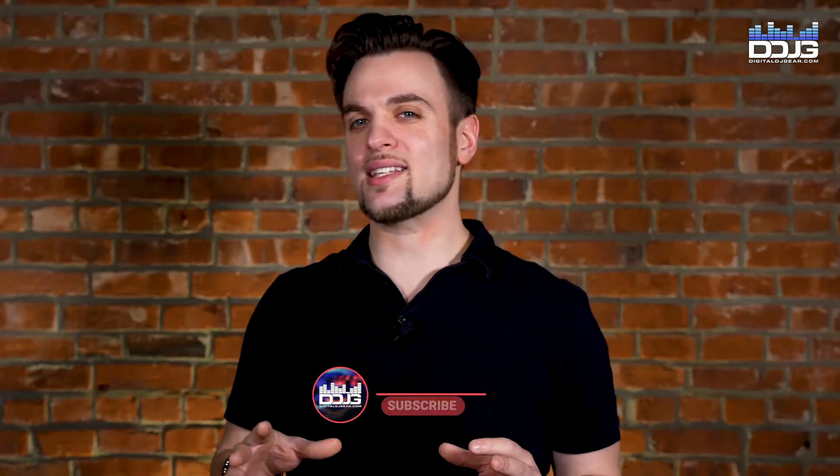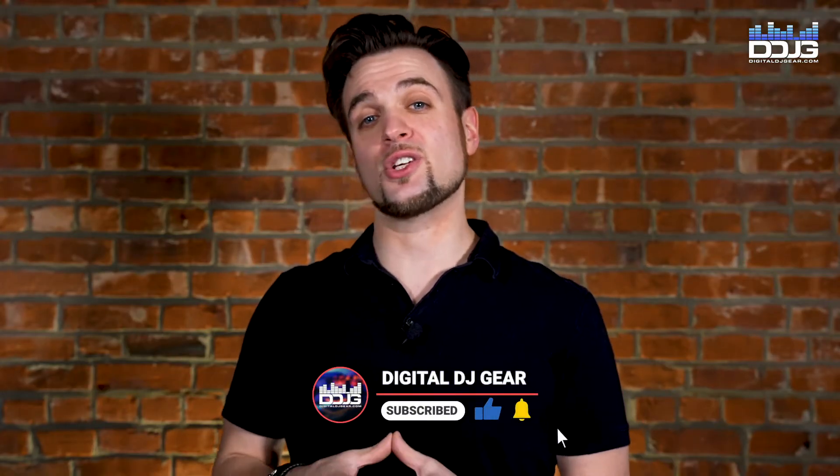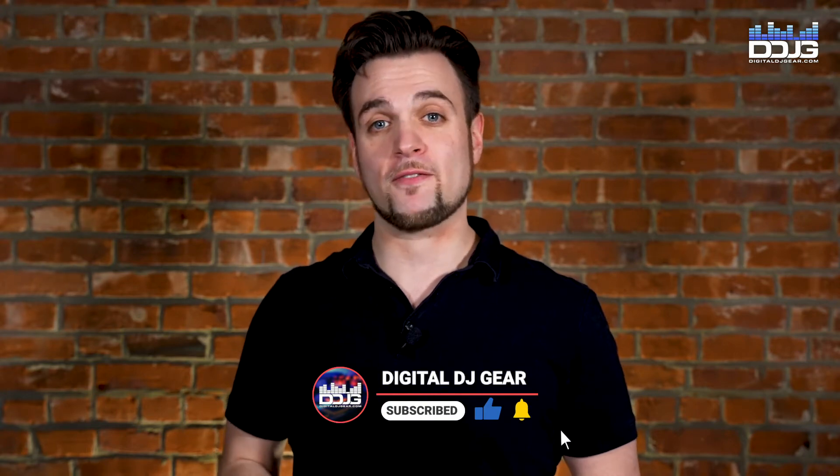Jason here with Digital DJ Gear and Musical.ly Yours in Hackensack, New Jersey. Today we're going to review the functions of your Scarlett system and help you start monitoring and recording audio the right way. After the hardware setup shown in the last video, you're ready to start using your Focusrite 2i2 audio interface. Be sure to click the link in the description to download the Scarlett 2i2 third generation user guide from the Focusrite website for more information.